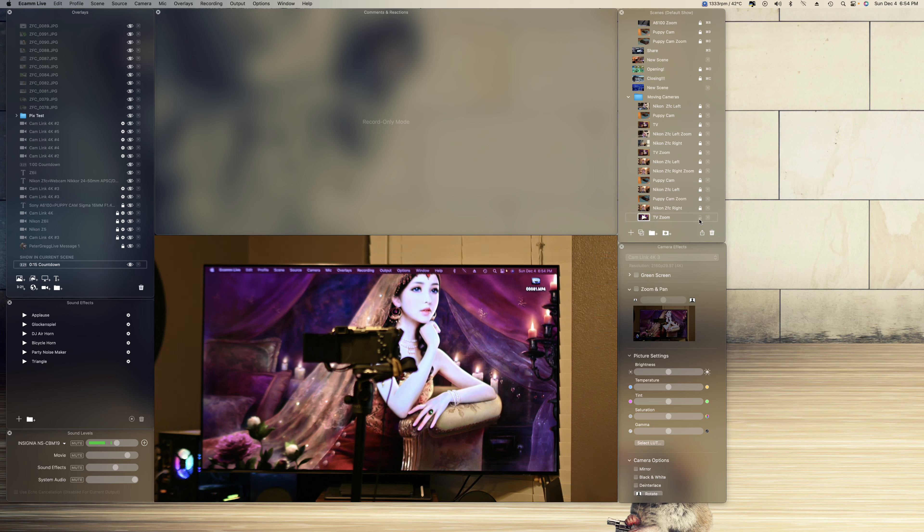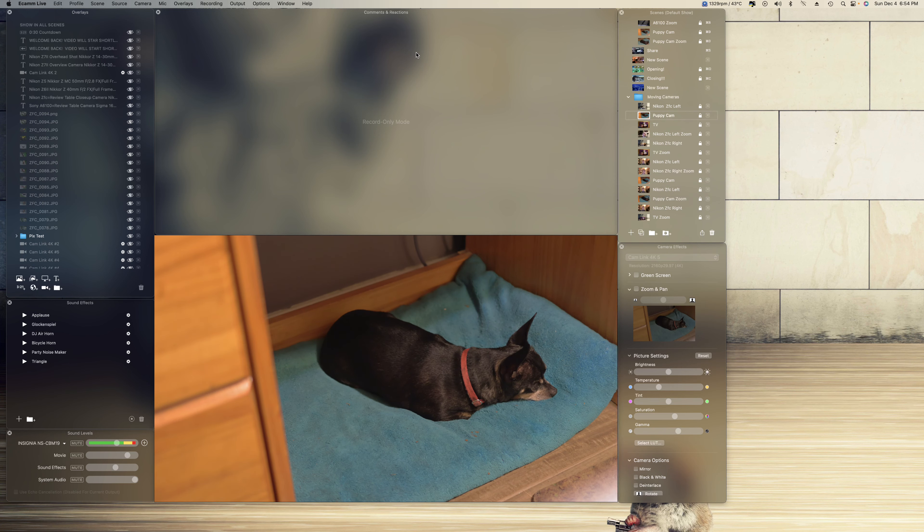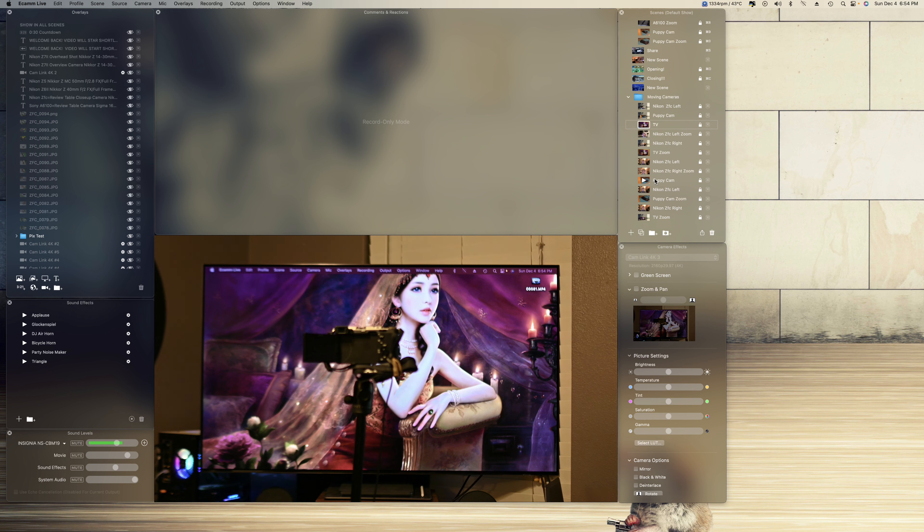But before I lock it, I got to do this. This is highlighted and I'm going to come over here to a little timer. Put zero there, put 15 seconds there, click that, add, and come over here. Move this down here and lock it. So now you get a different scene all the way through. You can be left, puppy cam, TV, left zoom, right zoom, right, TV, left, right zoom, puppy cam, left — I might add a right. Yeah, that's a right zoom.